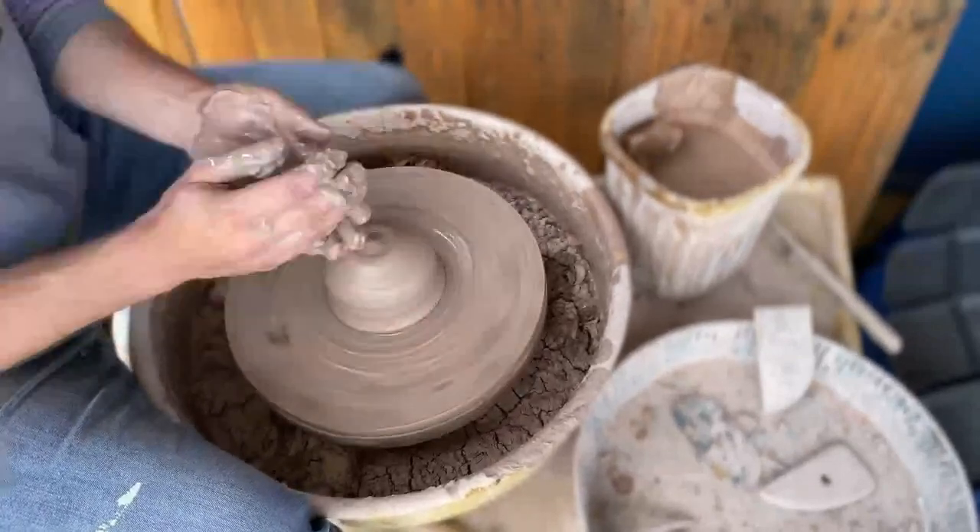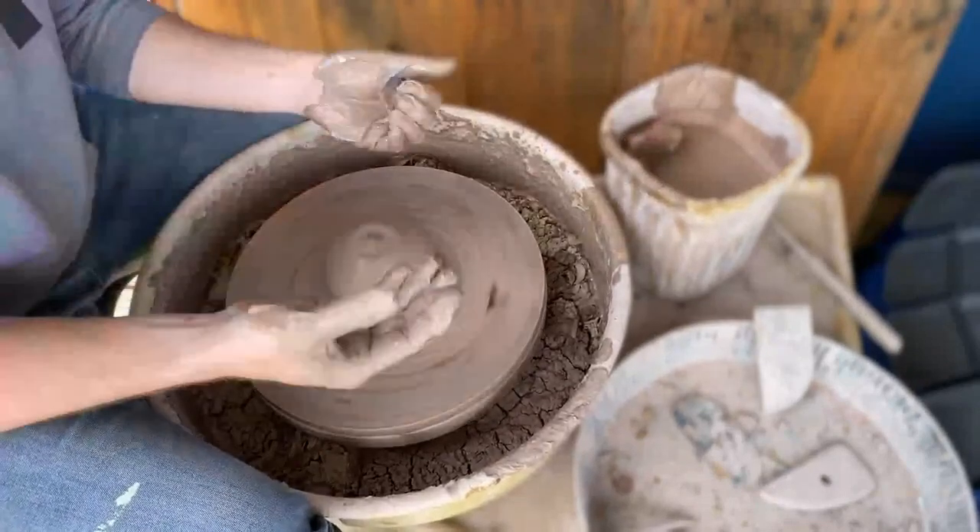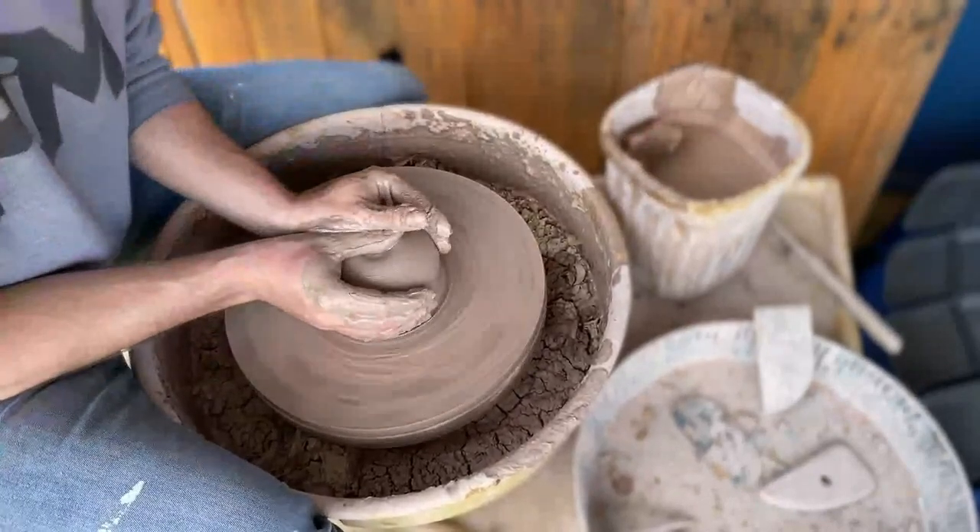I feel pretty confident that this is nice and centered. Centering takes a good five years to learn.